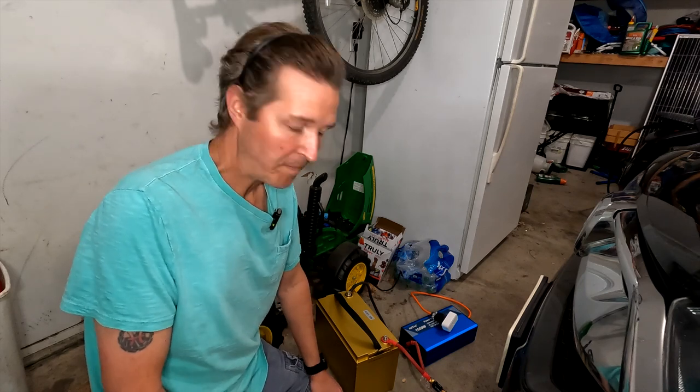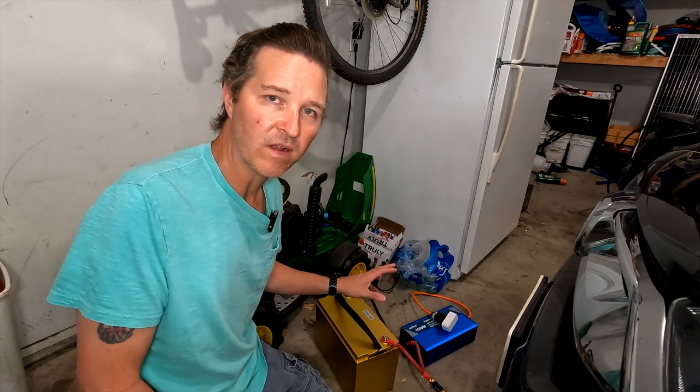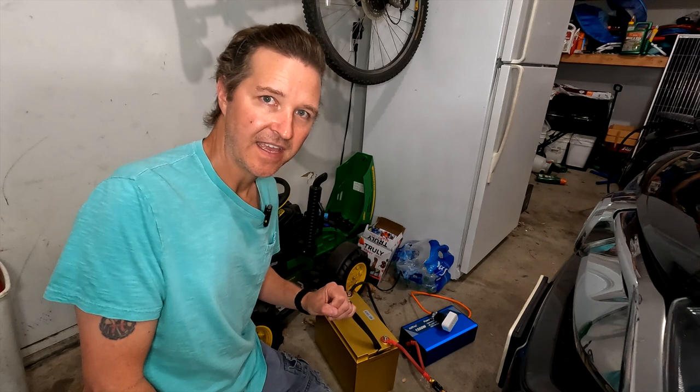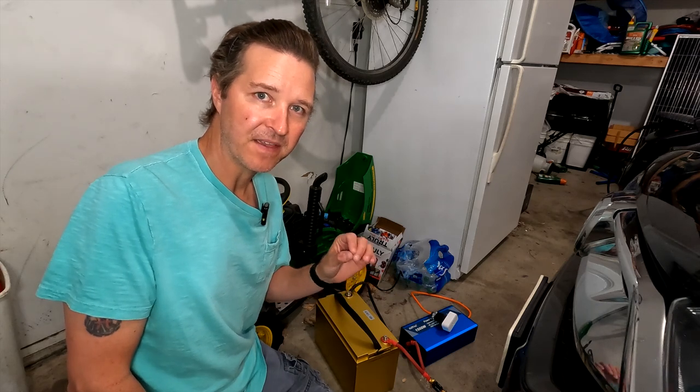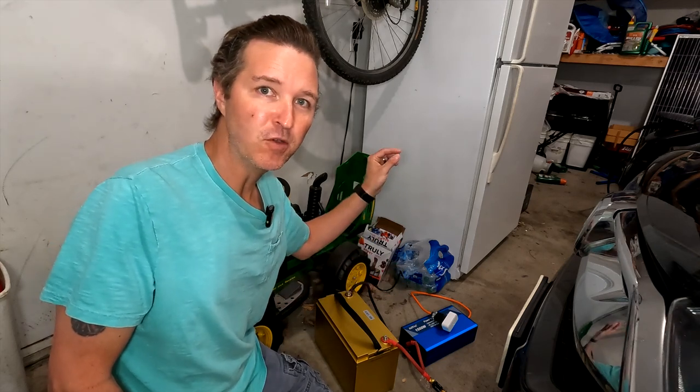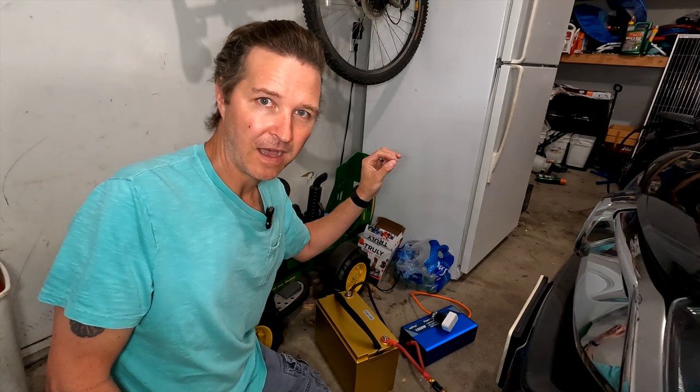Hello everyone and welcome back to the channel. Today I want to test something that one of my commenters suggested and I really want to see if it makes a huge difference or if it's something you can't even do because it will make the food in your refrigerator spoil.